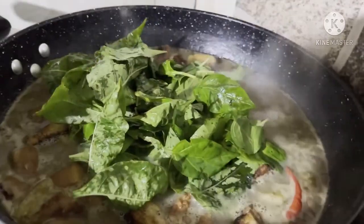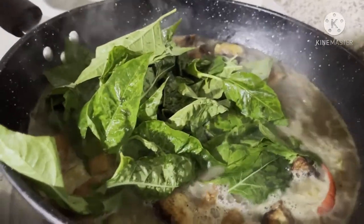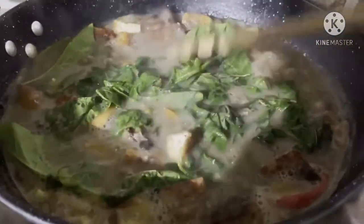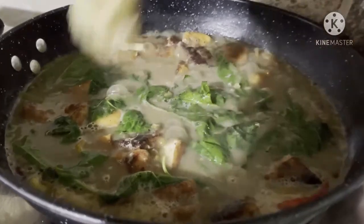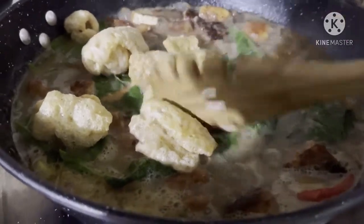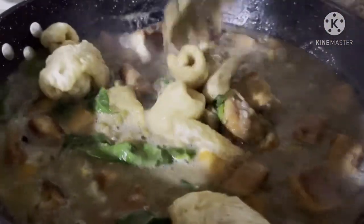Ilalagay natin yung dahon ng sili. Pangit yung dahon ng sili pero okay lang, malinis na. Ayan, tapos ilalagay natin yung tokwa at baboy, yun lang yung pinakaanin natin ng palasa. So luto na to. Lagay natin yung chicharong baboy. So kaya lang siya ng mga one minute and then tama, luto ko na to, ready to serve na.